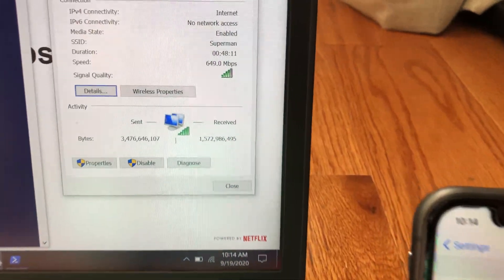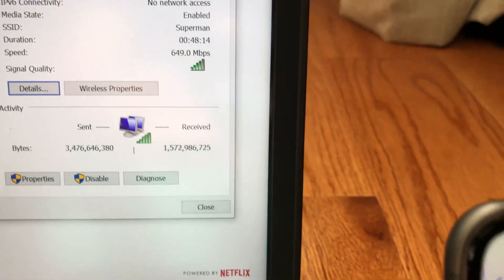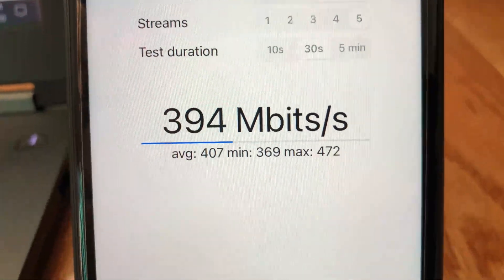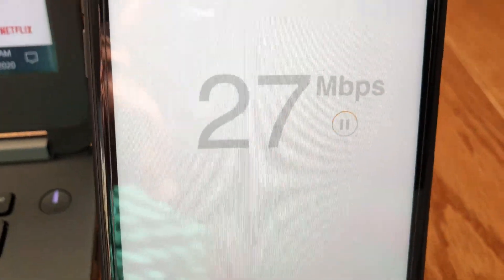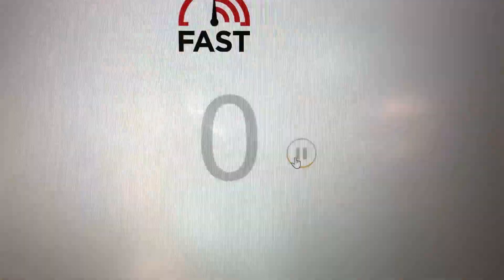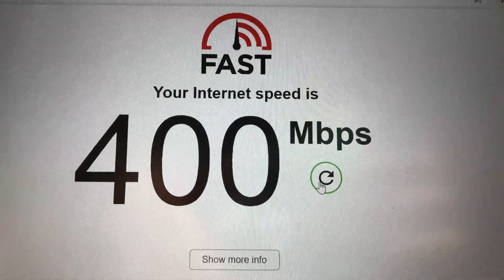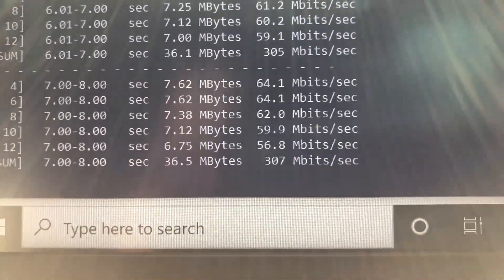Now moving to the second floor of the house, with two floors and a few walls between the Wi-Fi 6 router, iPhone, and laptop. Here we have very good Wi-Fi signal strength with solid connection on both devices. Using iPerf 3 5-stream on iPhone 11 we get 472Mbps wireless speed and Fast.com gives 370Mbps download speed. On the laptop, Fast.com shows 400Mbps and iPerf 3 gives 277Mbps bandwidth wireless speed.